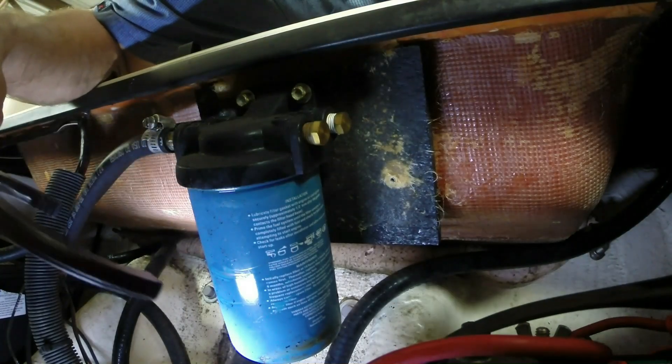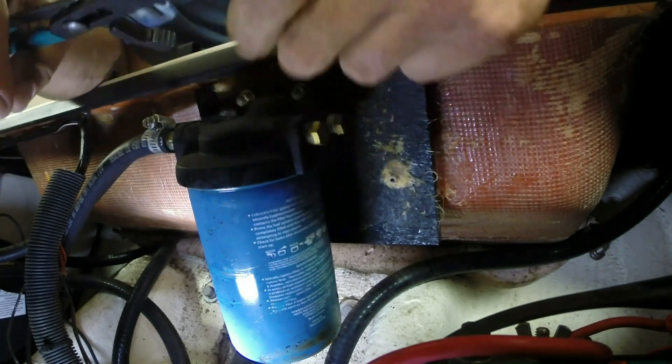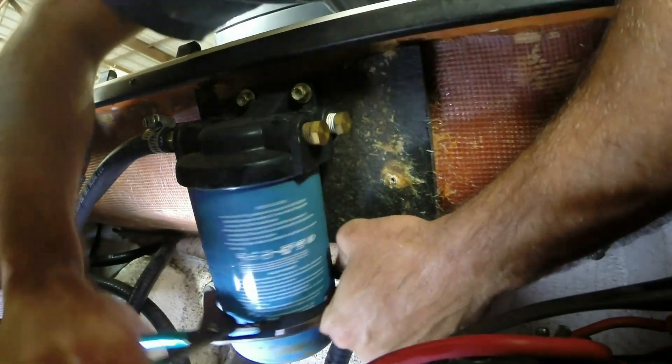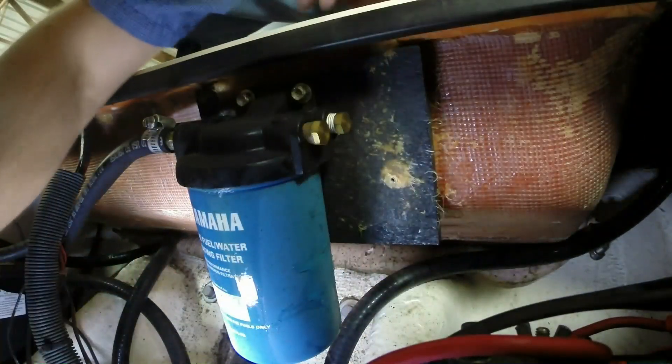We went ahead and located the fuel water separator — it's located in the transom of this boat. Pretty easy to come off: righty-tighty, lefty-loosey. Put a wrench on it and get it spun.